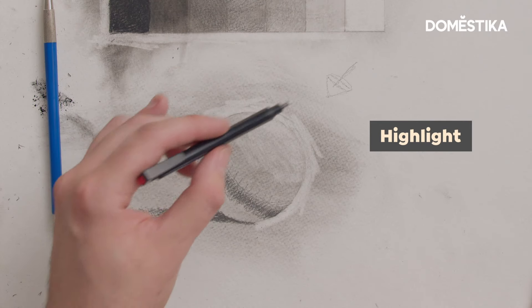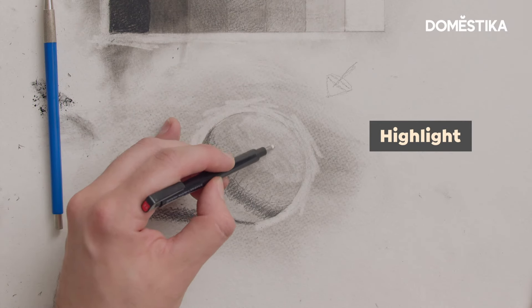The lightest light is gonna be the highlight. So I'm gonna pull out my eraser and put the highlight somewhere here.